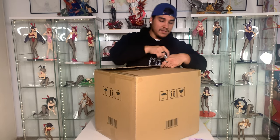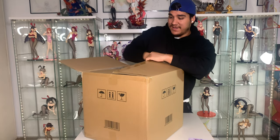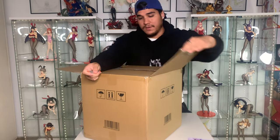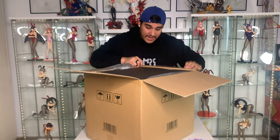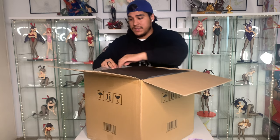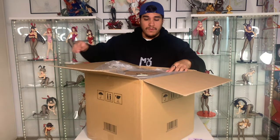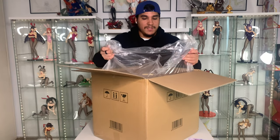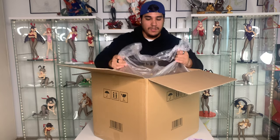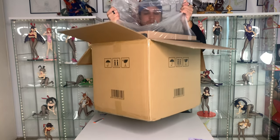I hope everyone has been good — watching a lot of anime hopefully. I know I have. I've been busy with work, but yeah like I said if you guys follow me on Twitch then you guys know that I stream sometimes, which you should go follow me. And here we go — this is the box that comes with the protection all around the original box.